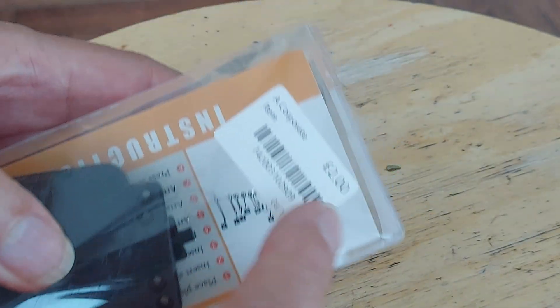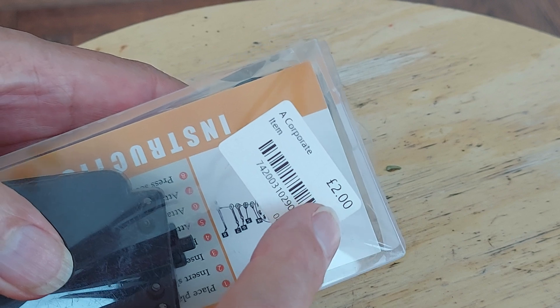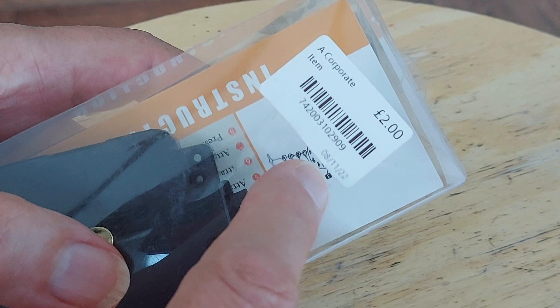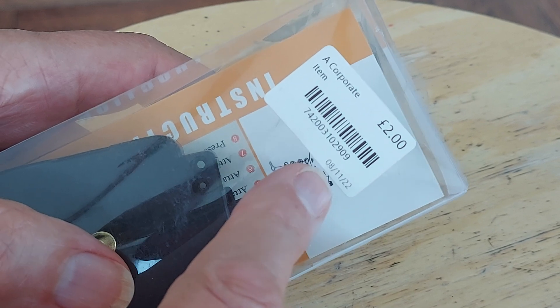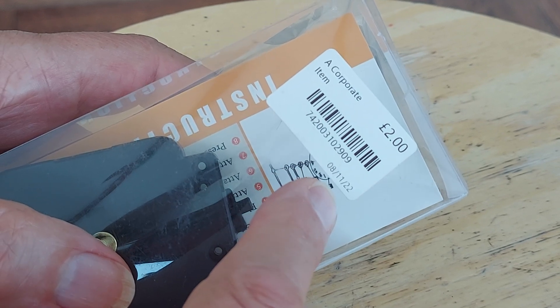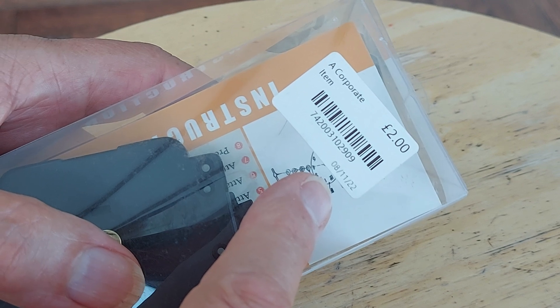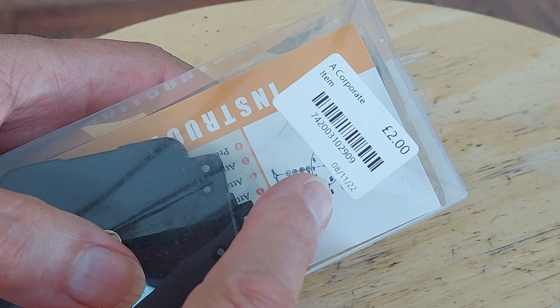I paid £2 for them each. I think I've got four or five. That's dated 8th November 2022, so that makes this nearly two years old that I've had it in my stock.